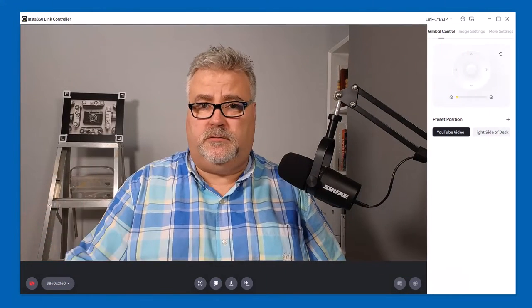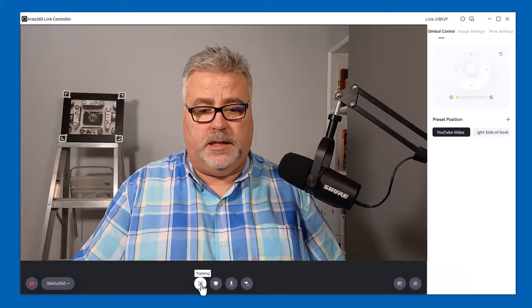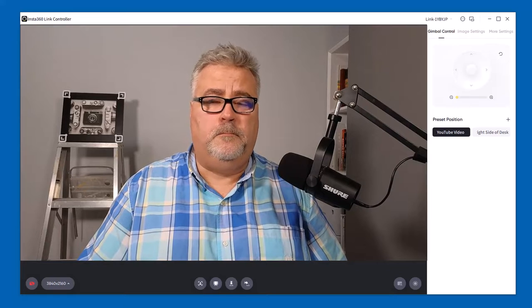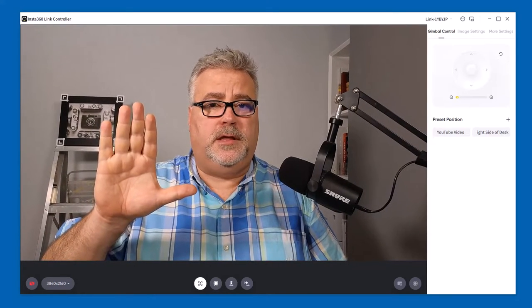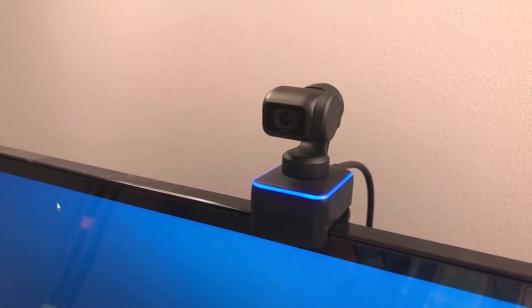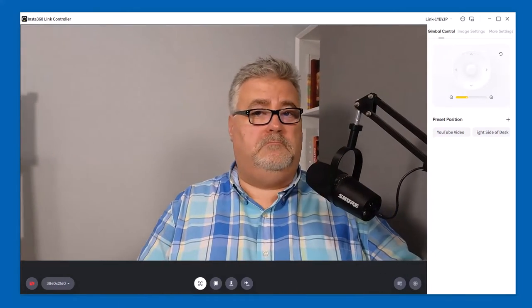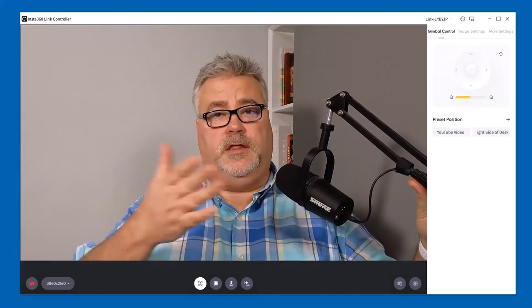First of all, let's talk about how the gimbal can work for you. There are two ways you can activate what's known as follow mode, where the camera literally pans, zooms, and tilts depending on your position in the room. The first is through the software — I'm showing you the software right now. You can turn that on by clicking on the tracking icon at the bottom left in the cluster of icons. Another way is to just hold up your hand until the camera flashes, letting you know it's in follow mode. So if I move my position and slide my chair over here, you'll see that the camera follows me.